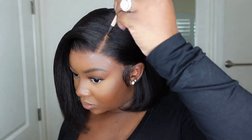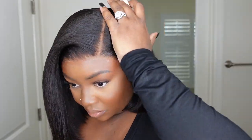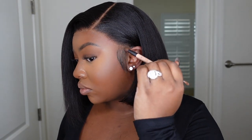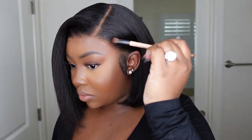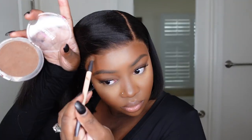Now the icing on the cake is to add a little bit of powder. You can use concealer, foundation, whatever you choose as a lace tint, just to match your complexion and make the wig as seamless as possible. I think this came out amazing and I love the fact that this is a beginner-friendly install. You don't have to be a professional to cut the lace and make it fit your head perfectly.